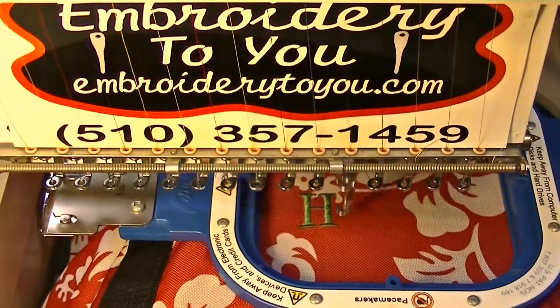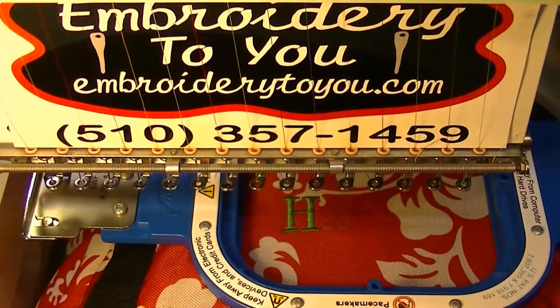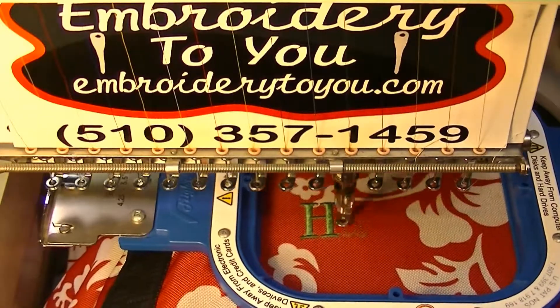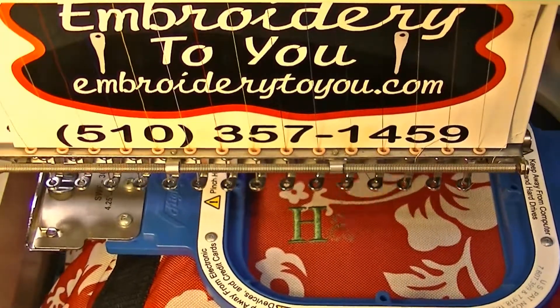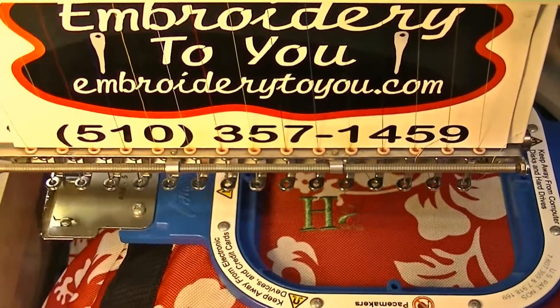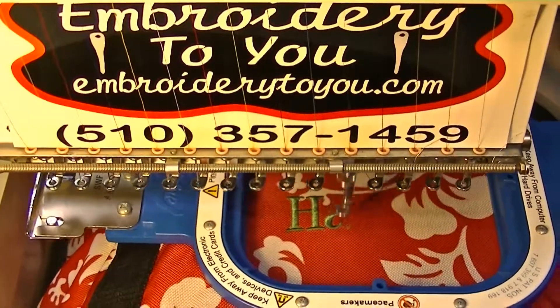This design has approximately 5,000 stitches and we'll run it at approximately 700 RPM. This is a full custom bag to take to Hawaii when we go for our big trip.